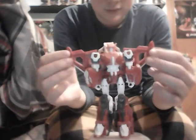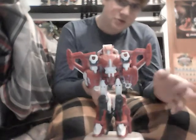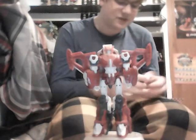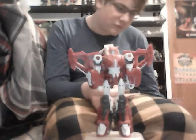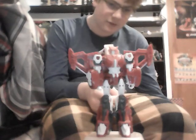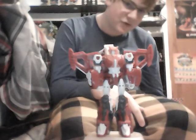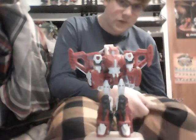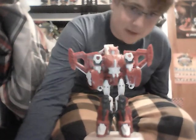Also, the wings have articulation here, which I'm assuming is for the torso mode. We won't demonstrate how to transform it in torso mode in this video - stay tuned for that. So that was my review of Power of the Primes Voyager class Elita-1. I hope you enjoyed. Make sure to like the video, subscribe if you're new, and have a great day. This has been Ron Todd, signing off.